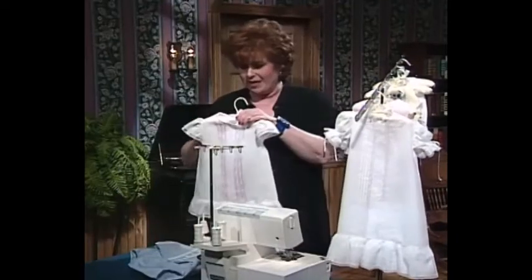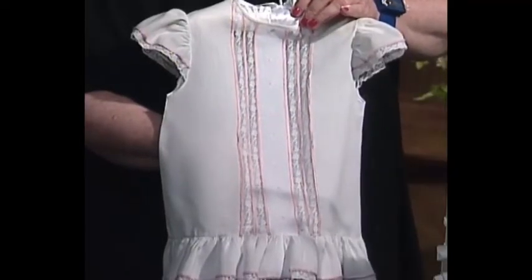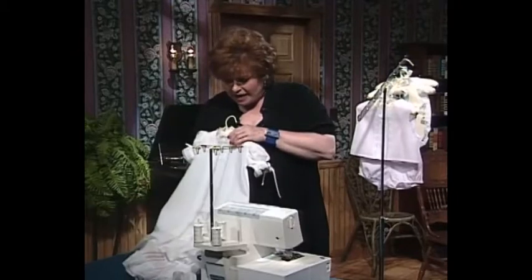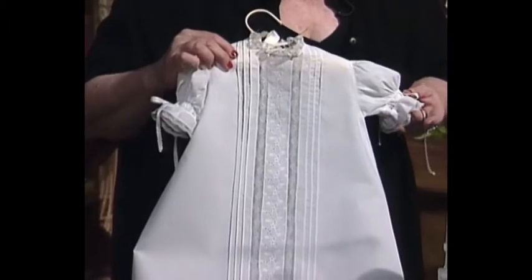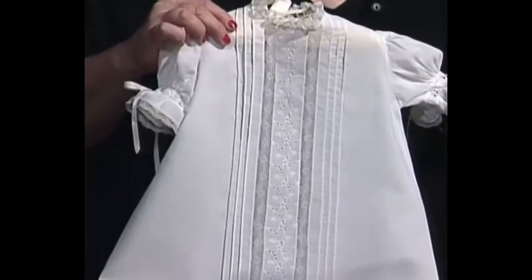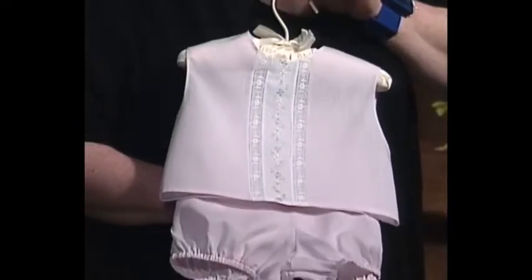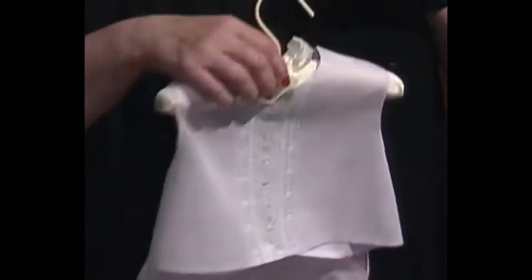Sweet little summer baby day gown with wonderful Serger tucks on the front, pretty Swiss embroidery, and lots of Serger trim. Another pretty little Serger gown — as we've traveled around the country, a lot of people have made this and used it for a christening dress or for a baby dedication dress. This is so pretty with the little puff sleeves, all made on the Serger. Another cool little day shirt, little diaper shirts and diaper covers — so precious and cool for the summer months for a new baby.